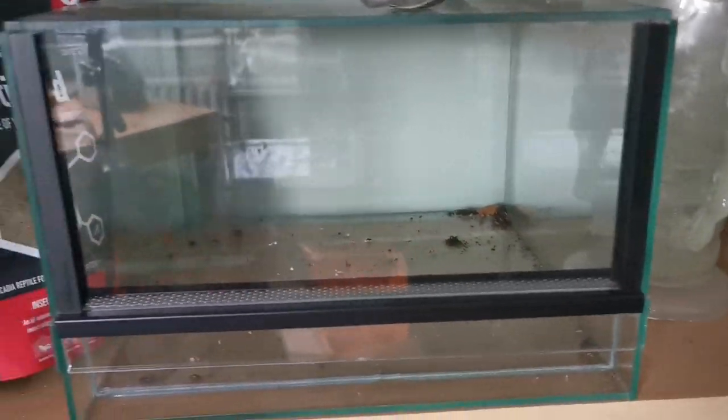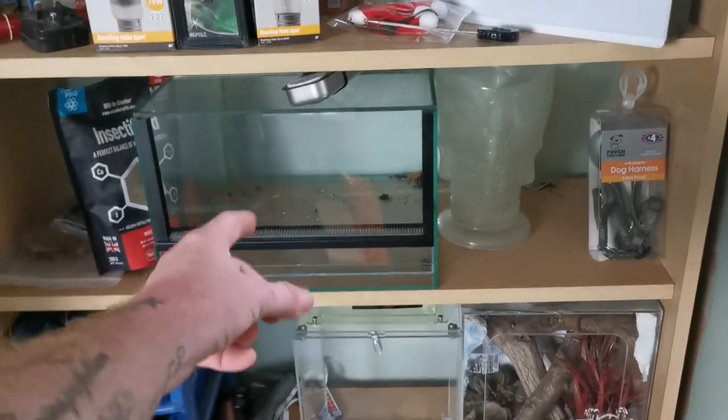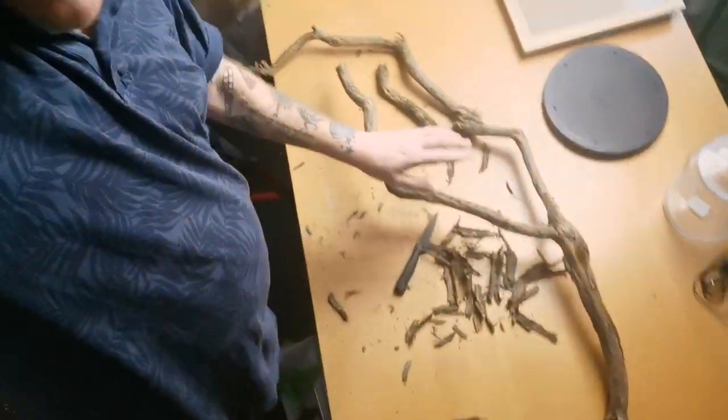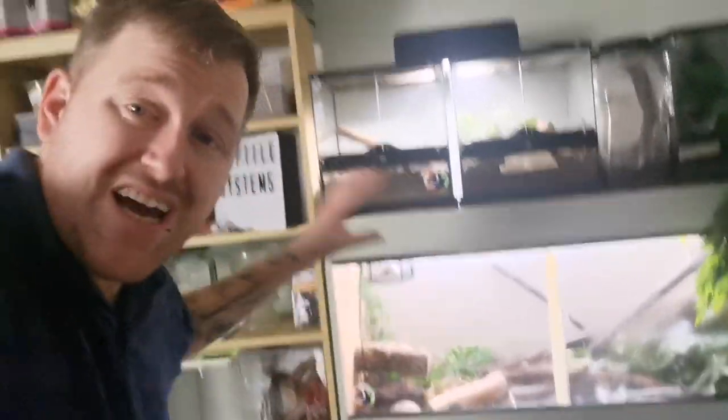We'll give you a little update on the baby morning geckos, the morning gecko eggs, and the morning gecko enclosure. I'm gonna need your help arranging the bioactive tarantula enclosure that I'm gonna build, simply because I want that to be amazing — it's gonna be absolutely beautiful. But I need your help with some tips. That's gonna be for our Tliltocatl albopilosus tarantula; we're gonna get him out of that stupid little tub and put him in that nice tropical factory UK enclosure.